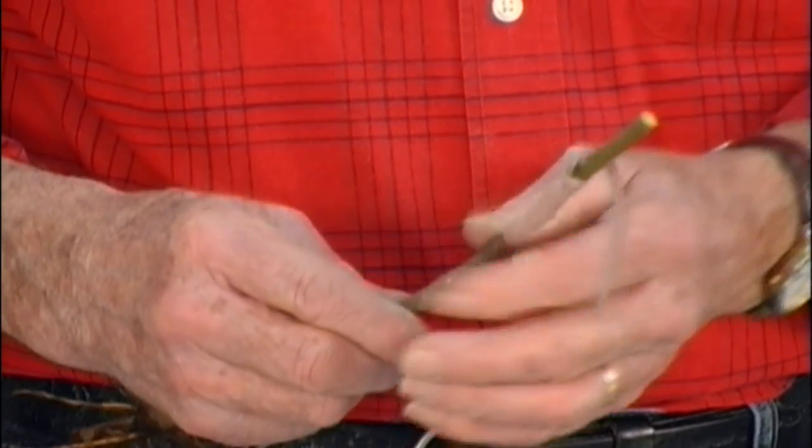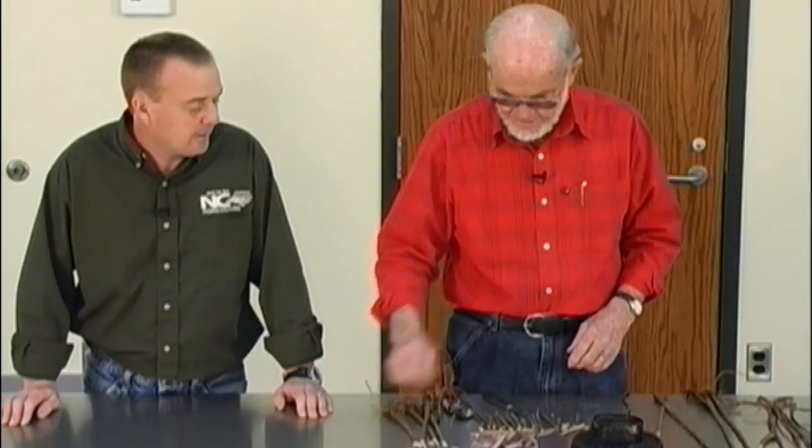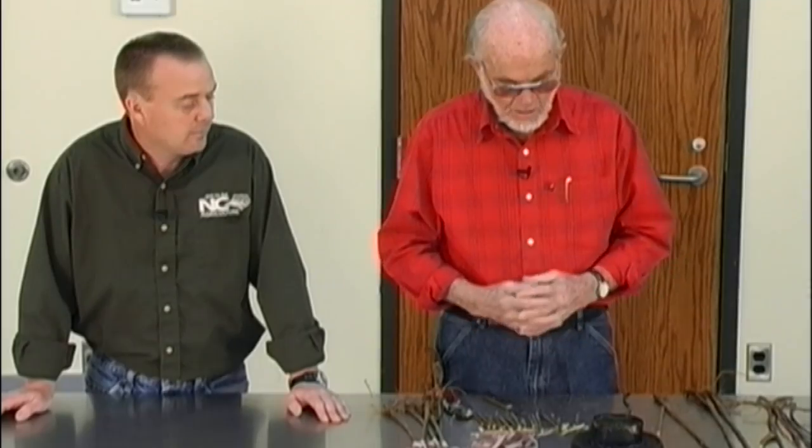This is already sealed with a rubber band so you don't need wax there — you just need to put a little on the end. Regarding wax temperature: you can get it too hot. With this pot I have to unplug it once in a while to keep it from getting too hot.